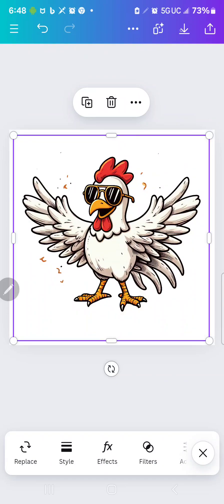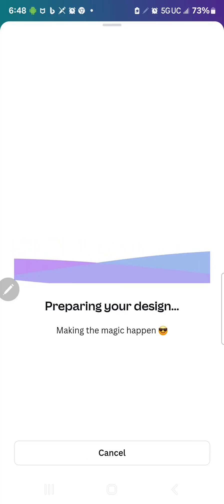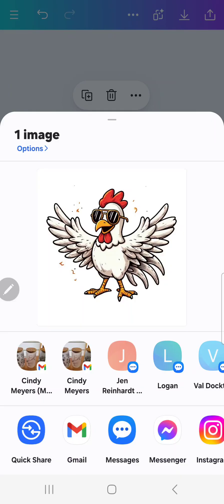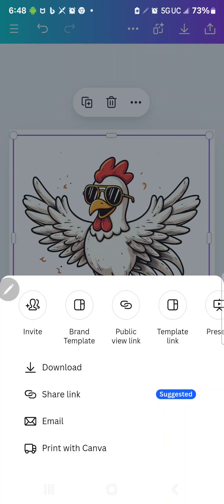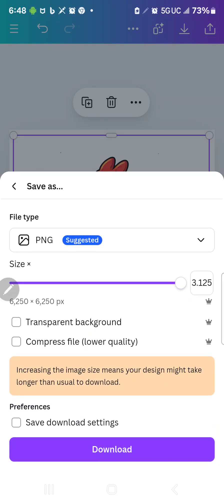So now you can download your design. I did not download that as a PNG the first time, but you can hit upload and then change it to a PNG. I'm going to up my DPI, and I'm going to hit Transparent Background so that the PNG has a transparent background. And now I'm going to hit Download again.